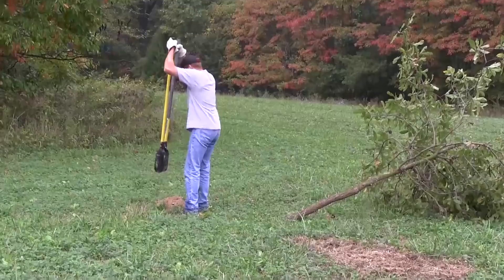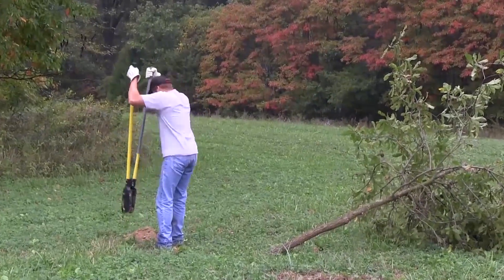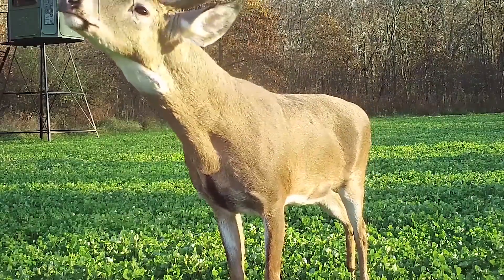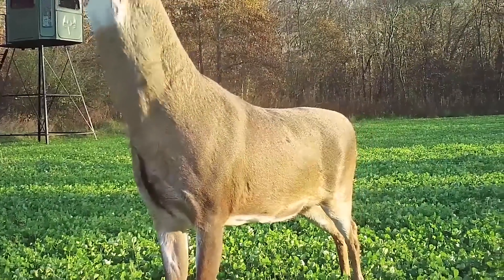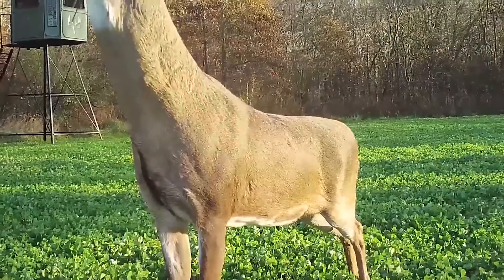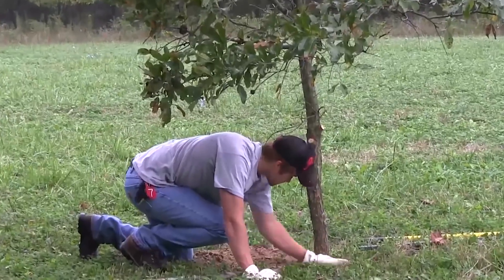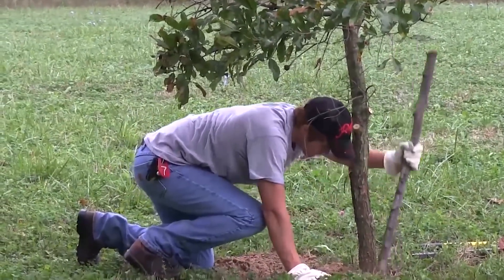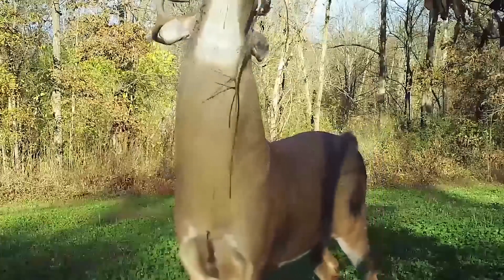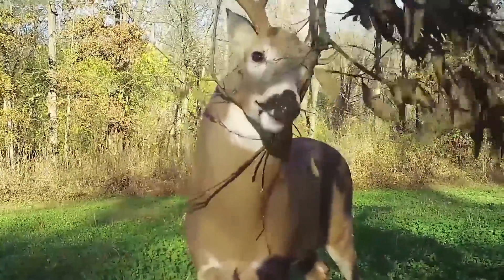When I talk about planting scrape trees, I find a tree that, when buried two and a half to three feet deep in the dirt, will have a licking branch right at nose level for bucks. I'll place it at a known distance — 20, 25, or 30 yards out into an opening — a distance I can easily shoot. I dig the hole two and a half to three feet deep, put that cut tree down into the hole, stuff the dirt back in really well, and tamp it down firmly because there will likely be some rubbing on that tree. Point those licking branches back towards the stand.